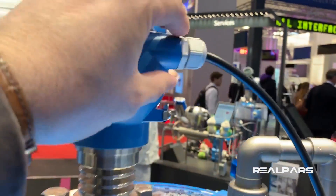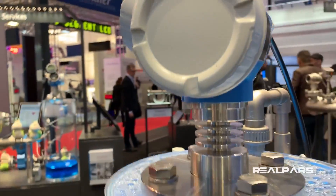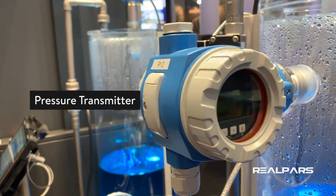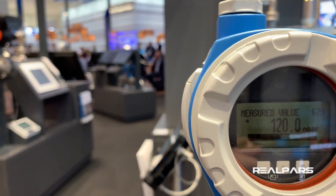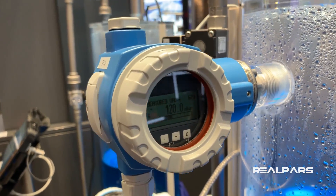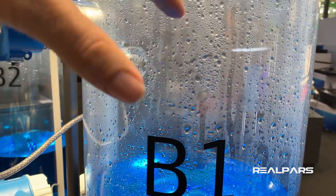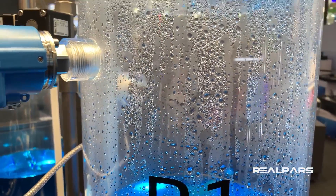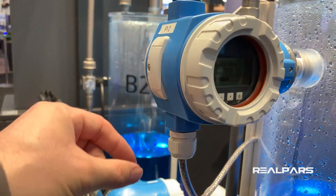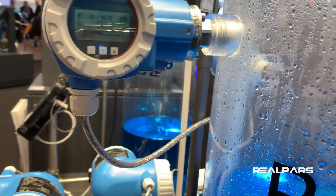It sends that signal to the PLC input. And then on this side of the tank we have a pressure transmitter — you can see it shows the pressure as 120. This pressure transmitter measures the pressure inside the tank. When the level of the liquid gets high, the pressure in the tank goes up and down. This pressure transmitter measures that pressure and sends the signal to the PLC.